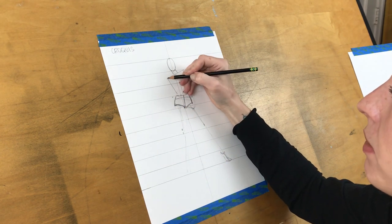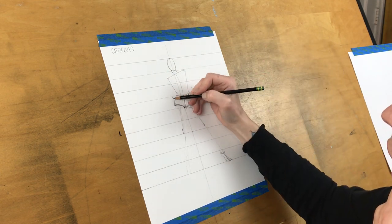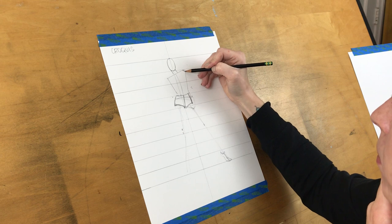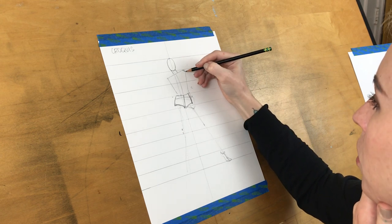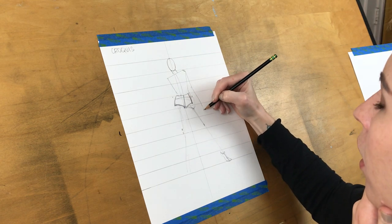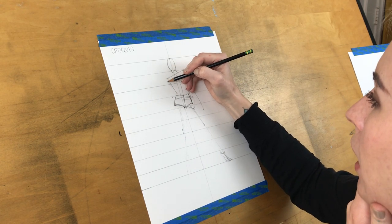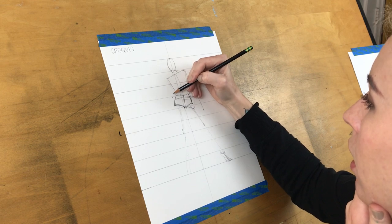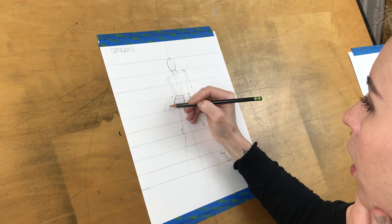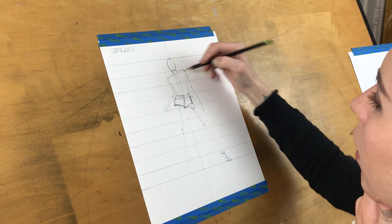Let's decide what her arms are going to do. I'll make one arm pretty relaxed and casual down by her side, and the other one will be bent and come out from her side.